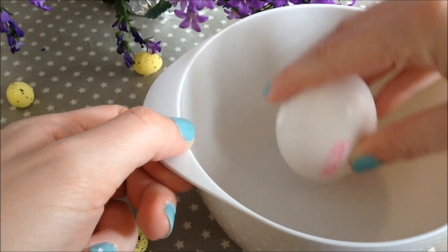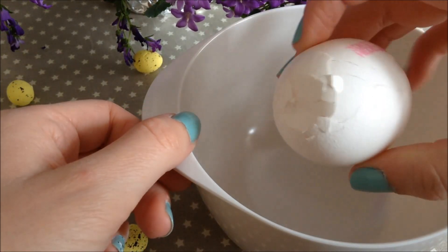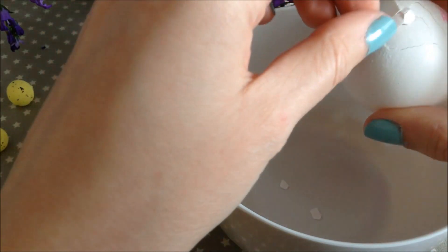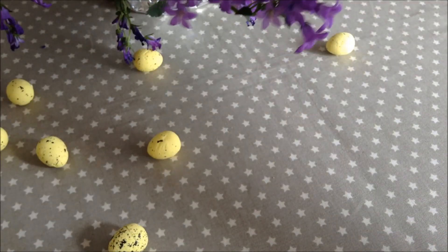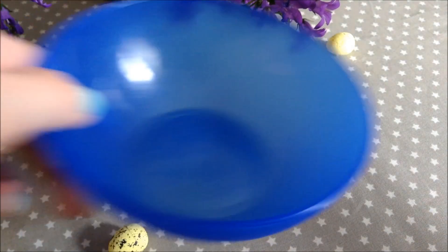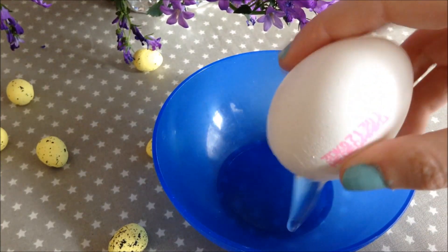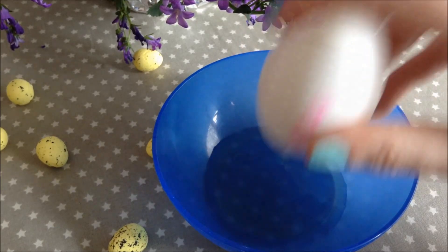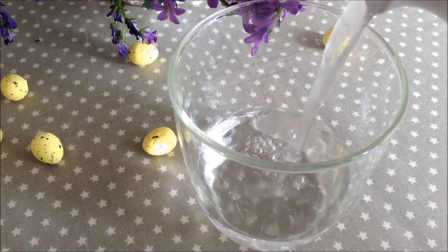We are of course gonna start out with the eggs, so I'm gonna make a hole in the bottom of one of the eggs, and once we have the hole on the bottom we are just gonna empty out the egg white and egg yolk.